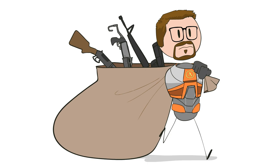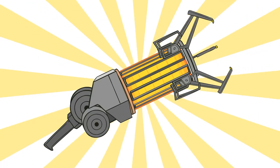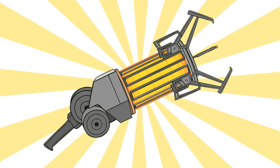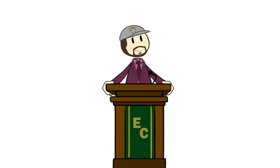Throughout the Half-Life series, Gordon Freeman gets to use a lot of awesome weapons. And while it's the crowbar that usually gets all the memed glory, the weapon we've always thought was the coolest is the mighty zero-point energy field manipulator, or gravity gun for short. But how does zero-point energy relate to gravity, and how could this gun actually work? Well, let me tell you.